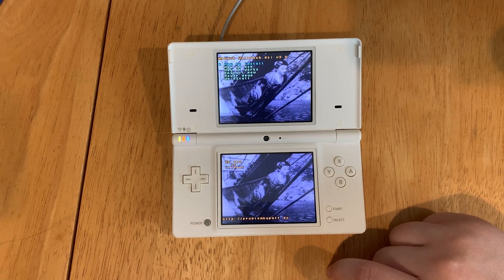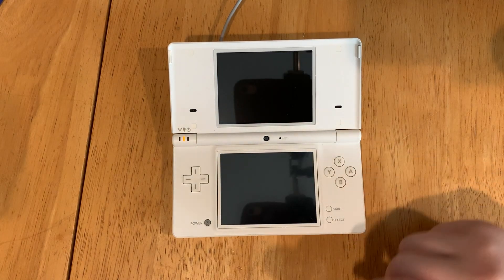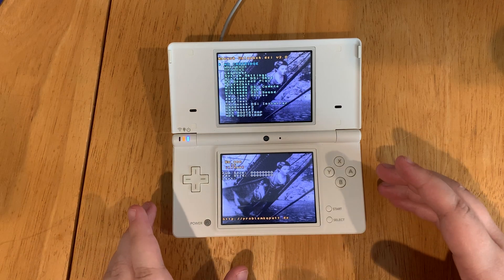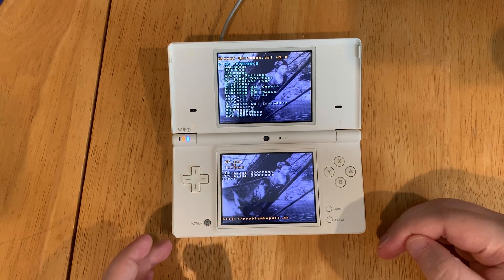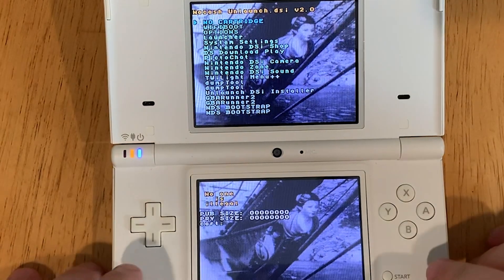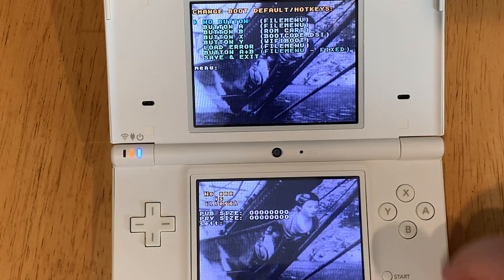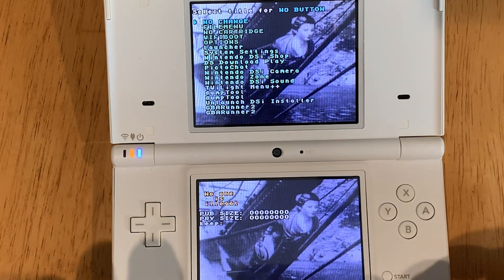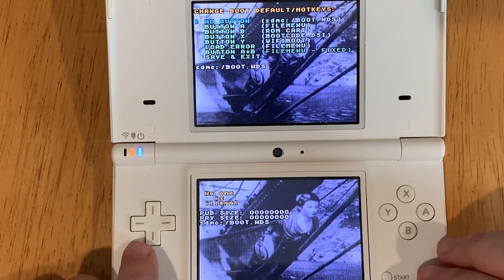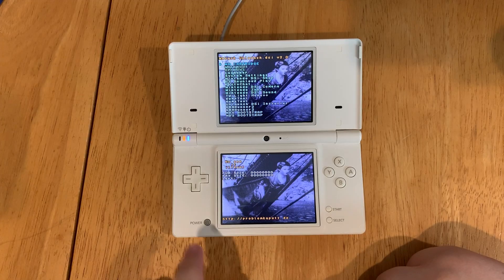Press B, then go to power down and press A. Power the system back on. If it comes back to the Unlaunch menu, you've done everything correctly and successfully modded your DSi. Go to the options menu and press A. Select no to TwilightMenu++, then go to save and exit and press A. Now turn off your DS.